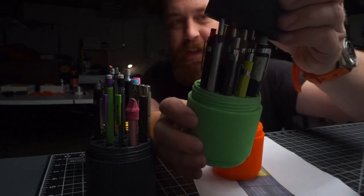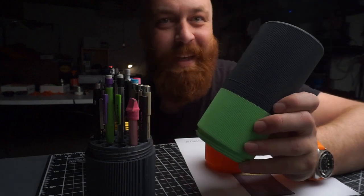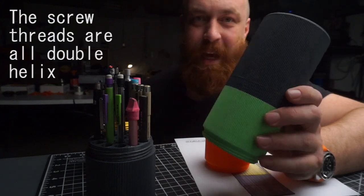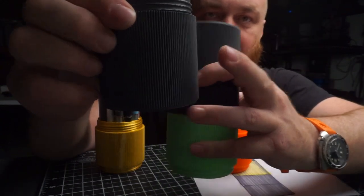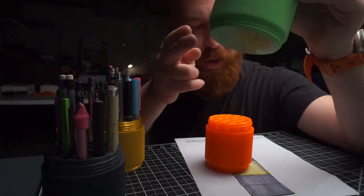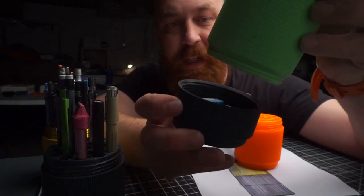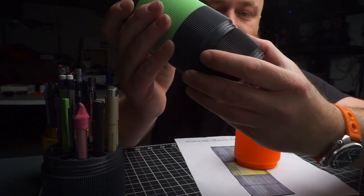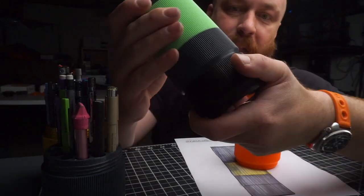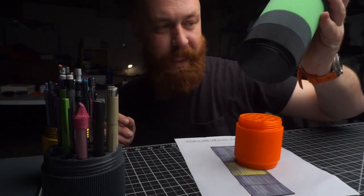I came up with this lid, and I'm calling it the Camerodactyl DNA Pencil Case. There's a version with a flat bottom, and then there's also a version with a screw bottom that will take these little cups — also included in the file pack — and those screw on the bottom too. They can stack continuously for things like lead and pencil sharpeners and, I don't know, breath mints.